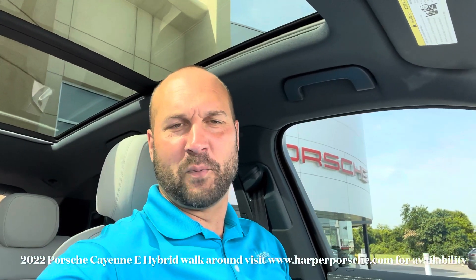Hey guys, Dirk Ponzani out here at Harper Porsche. Thanks so much for watching. I wanted to go through this absolutely beautiful 2022 Cayenne E-Hybrid that we have and just go over some of the differences in the newer model here, point out the features — a lot of you guys have questions about range and things like that. So I'm going to make this a quick walk-around video and touch on some things.